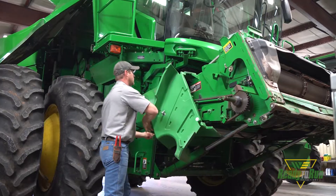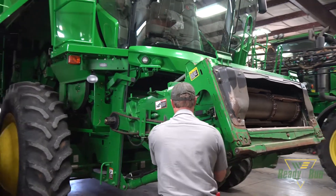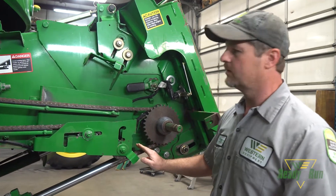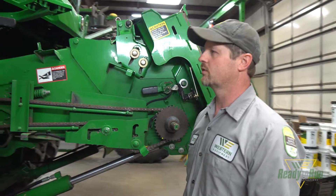What are some of the things we're looking for concerning the feeding system on the combine? We're looking at wear on the feeder house floor, the variable drive making sure it's in adjustment, making sure the drive chain is in good shape and adjusted, and making sure the feeder house conveyor chain is adjusted correctly.